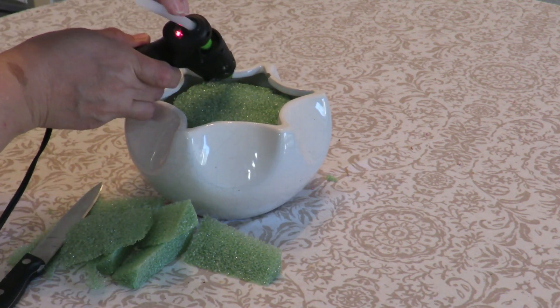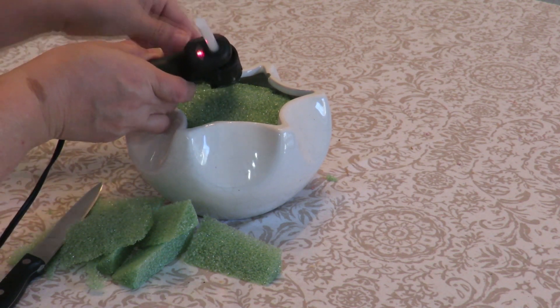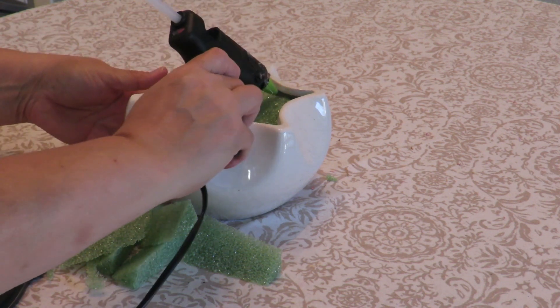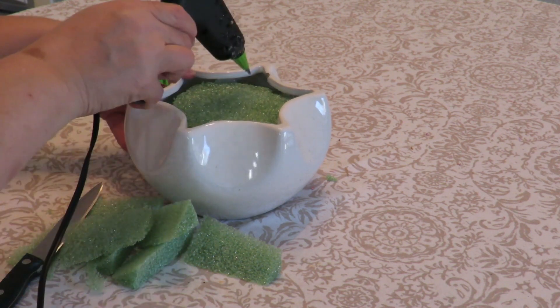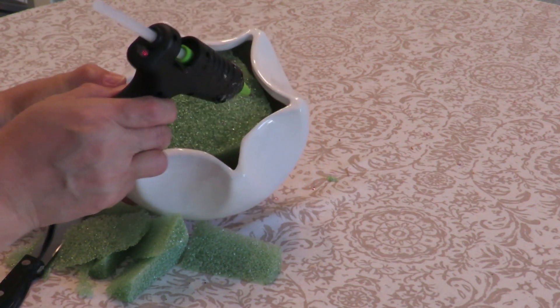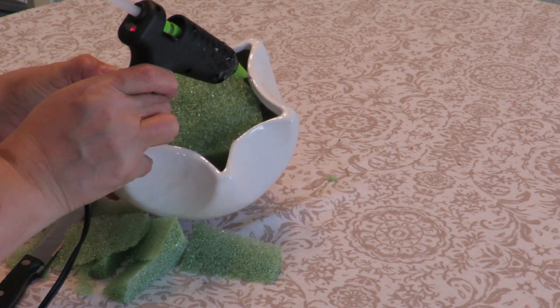For some additional support I'm going to add glue on the sides where the styrofoam is touching the inside of the container. There are some little corners here where it's touching, but in the other bigger spots it's not, so I won't bother there — just add a little puddle of glue where needed.